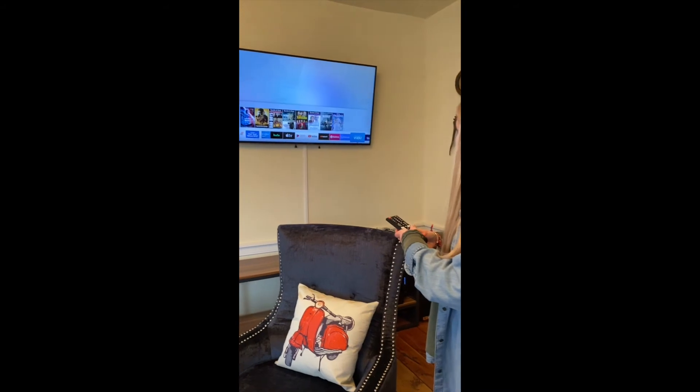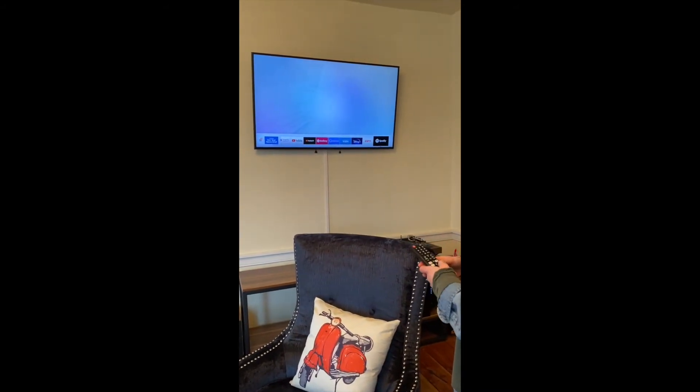And if you go all the way over to the right, there's Spotify and we have an account hooked up for that. So that's pretty much it.